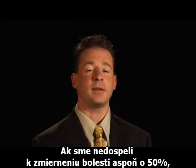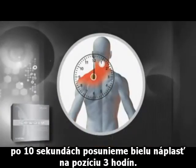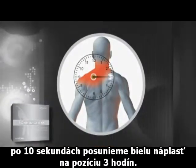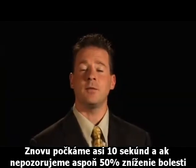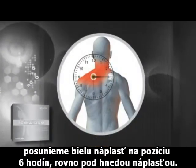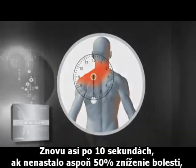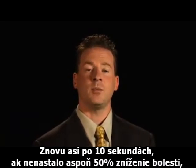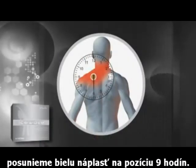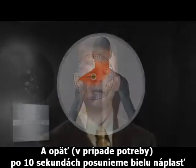If there hasn't been at least a 50% reduction in pain after 10 seconds, then you're going to move the white patch to the 3 o'clock position. Again, wait about 10 seconds. If there's not at least a 50% reduction in pain, go ahead and move the white patch to the 6 o'clock position, underneath the tan patch. Again, after about 10 seconds, if there hasn't been at least a 50% reduction in pain, now move the white patch to the 9 o'clock position.